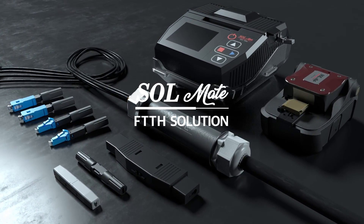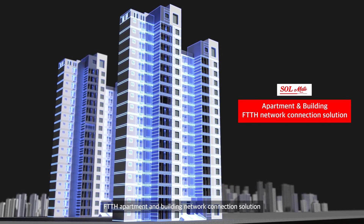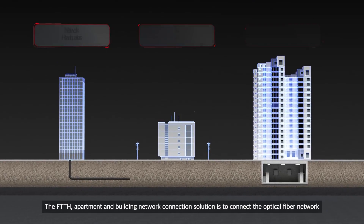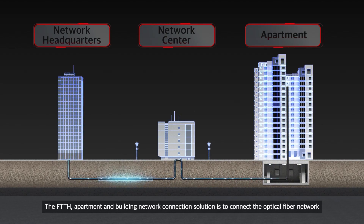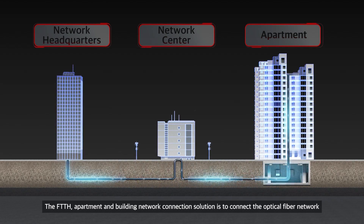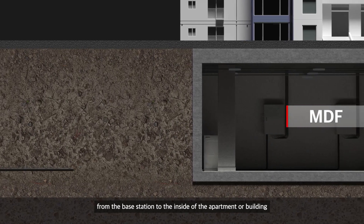Introducing Solmate: FTTH Apartment and Building Network Connection Solution. This solution connects the optical fiber network from the base station to the inside of the apartment or building.